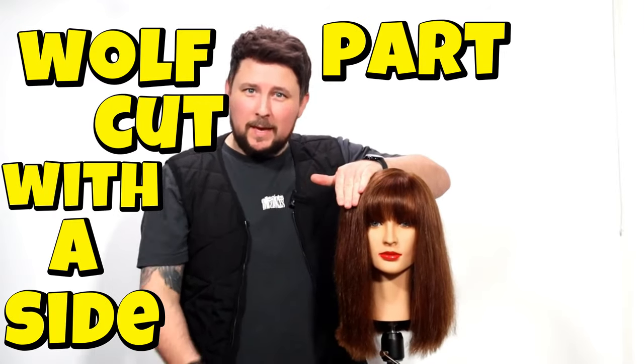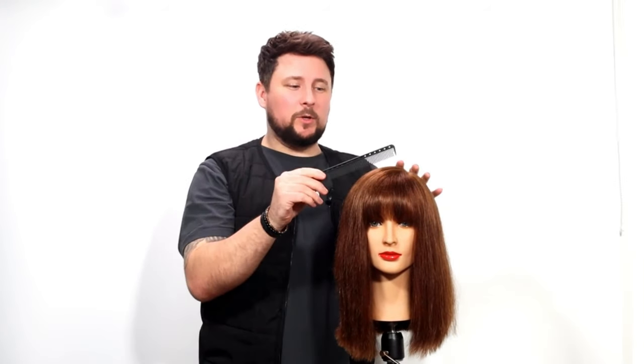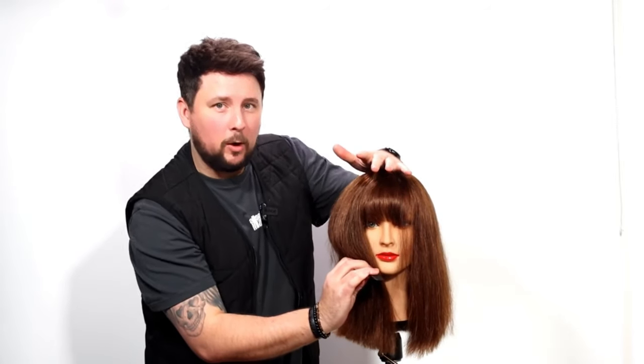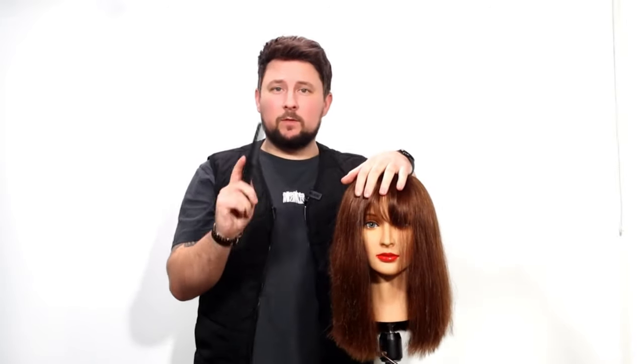Wolf cut with a side part and a micro fringe or micro bangs. In the comments, a lot of people have been saying they want to see a wolf cut with a side fringe and a shorter fringe. Today we're going to create that. The next video will be a chin length bob with a micro fringe — another massive trend for 2024. The wolf cut isn't going anywhere, with the kitty cut, the shag, the butterfly cut — and this side-part variant is going to be one of the biggest trending variants for 2024. Let's get into it.